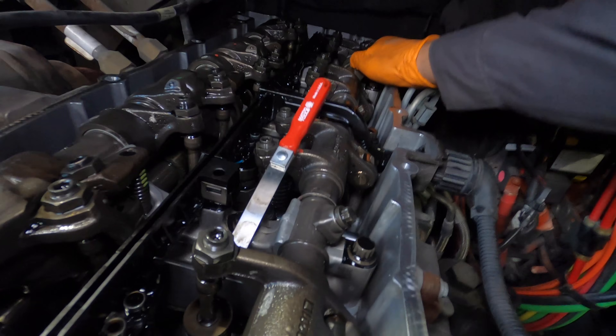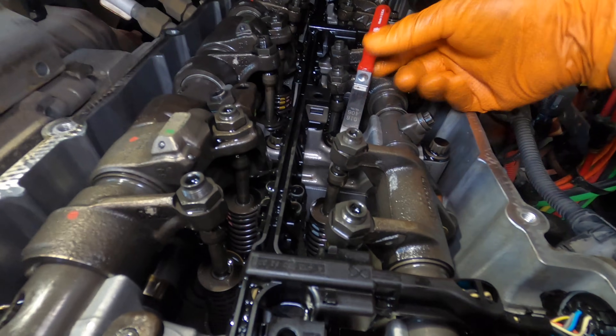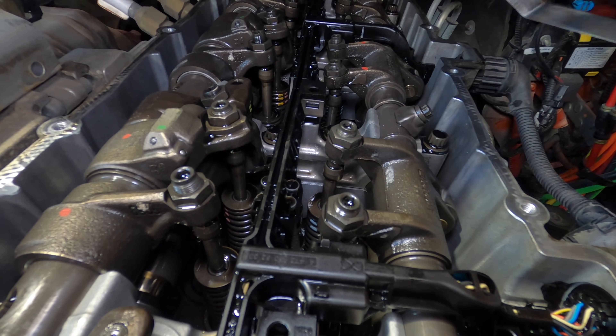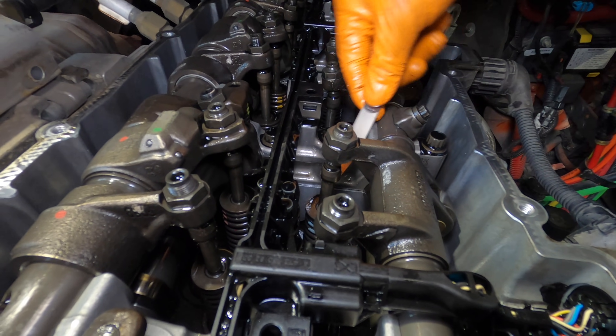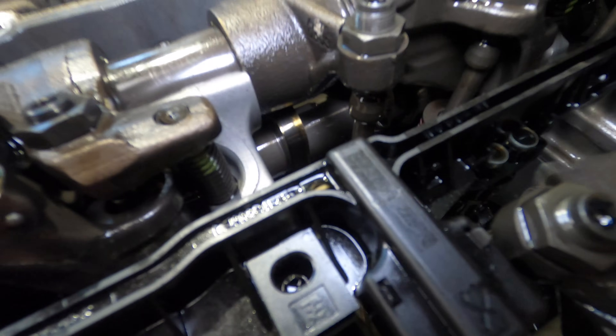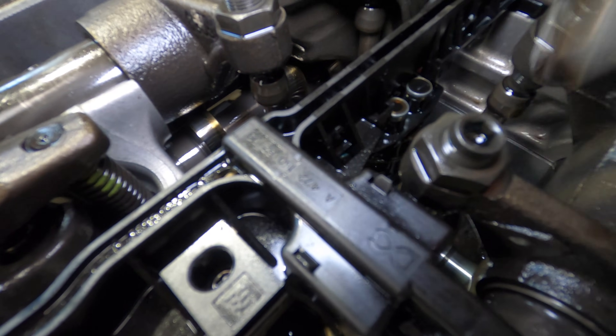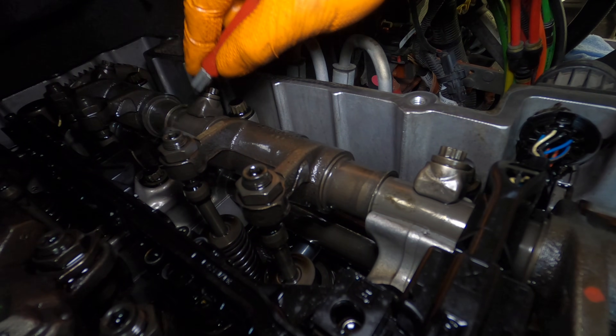Now on the intake side — like I mentioned, we're on the second rotation, so we're going to be adjusting three, five, and six. On the first rotation we adjusted one, two, and four. So we're checking our intake side. Intake lash is 16,000. Tight — check on number five. Yeah, too tight. Same with this one — too tight, it won't even go in.